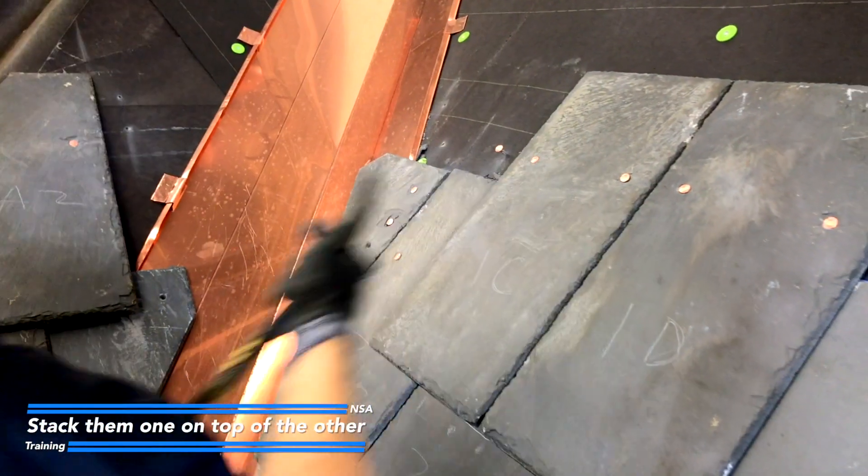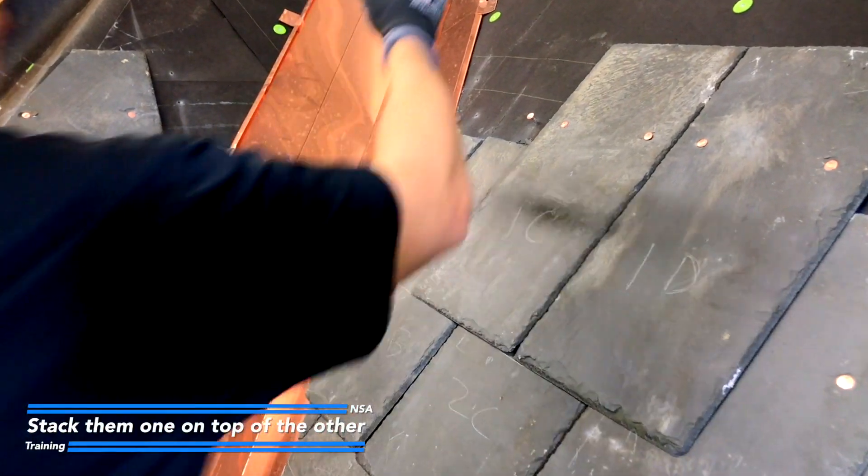Even if you break a slate you want to keep it, because it has the correct angle and you can use it to mark your replacement slate.